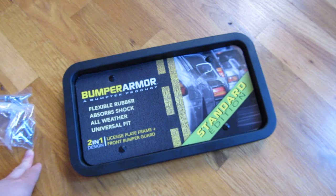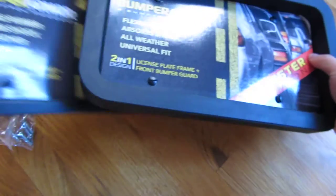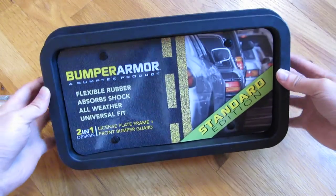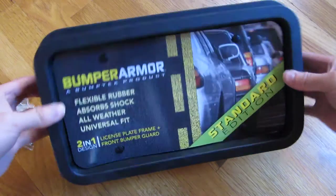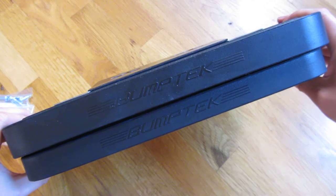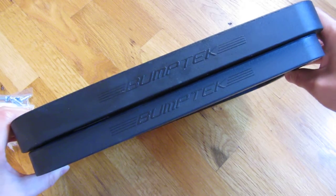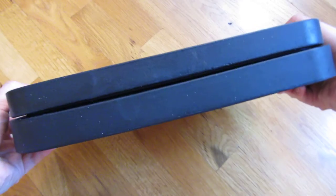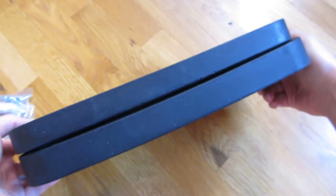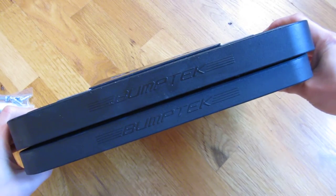Let me bring over the Monster Edition for you. You can see this is the Monster Edition and how much thicker this particular one is. I will be doing a side-by-side comparison video, so definitely take a look at that particular video to compare and contrast the difference between these two.